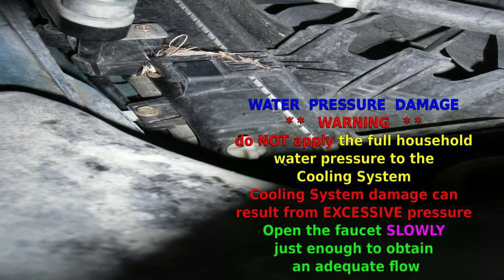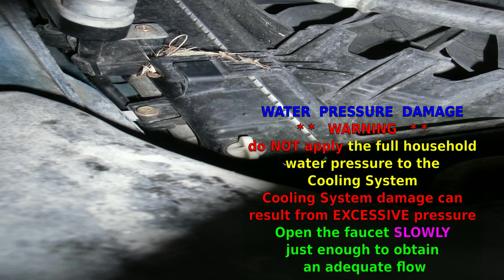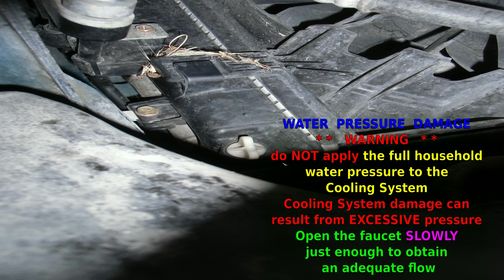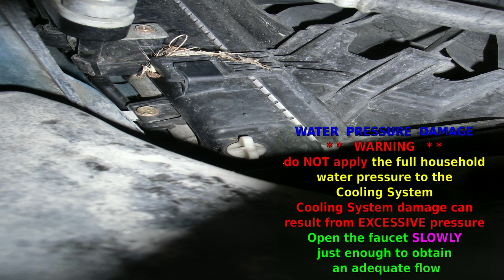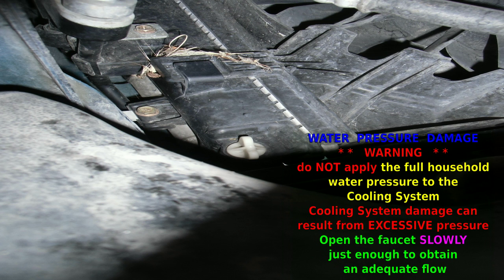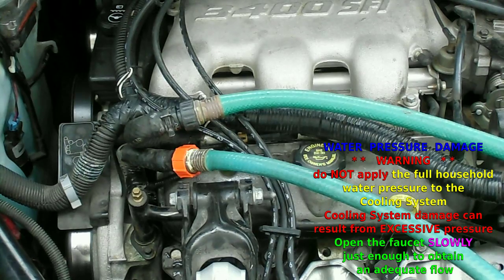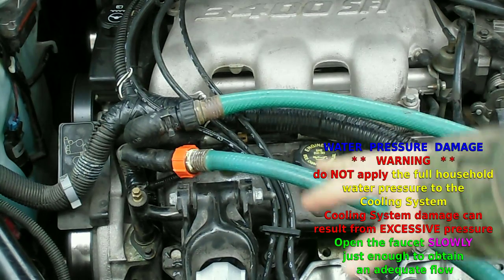We want to drain from the cooling system, and usually the best way to do that is we open up the petcock valve at the bottom of the radiator. In this vehicle it's located right here below the overflow reservoir, straight down at the bottom of the radiator. You can drain it off with a suitable container under there. I like having a return hose to a big container to gather the antifreeze.